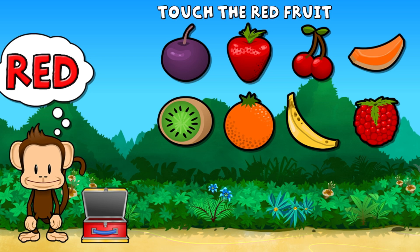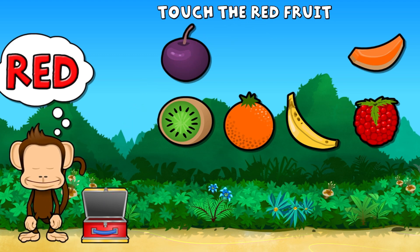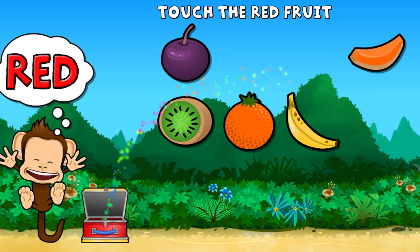Touch all the red fruit. Red, red, red, red. Super cool!